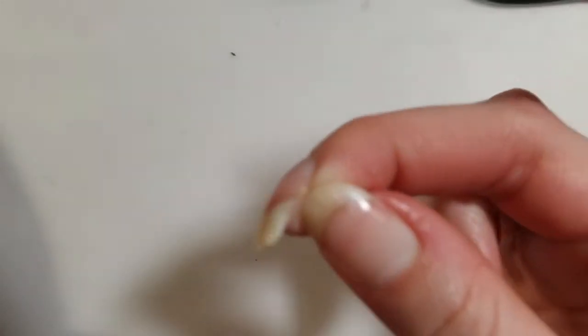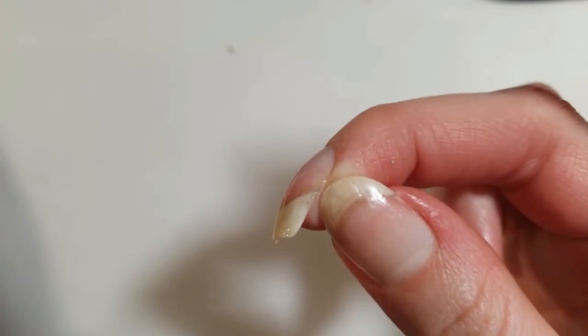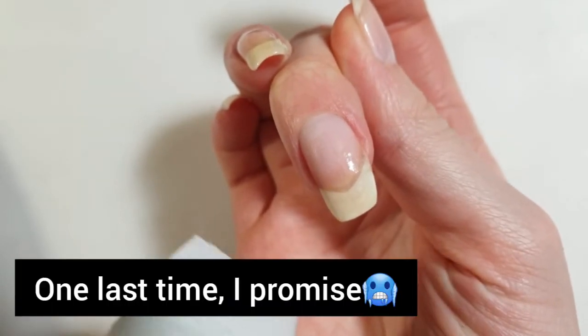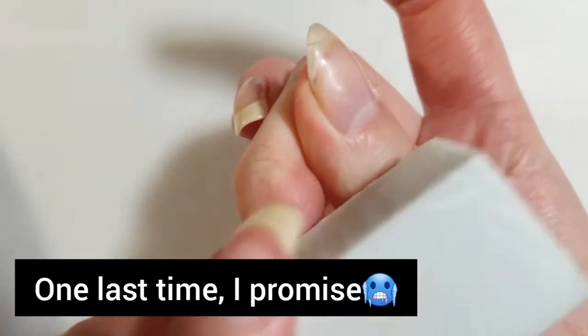Again, I am going to cure it under the lamp for about 30 seconds. One more time, I will be using the nail buffer to smooth out the surface.